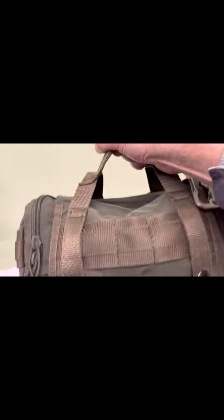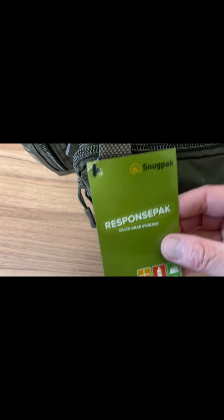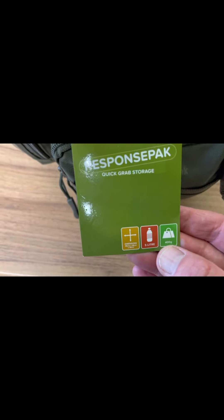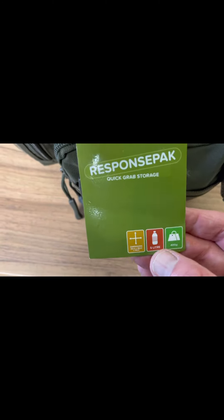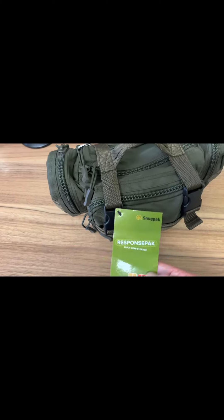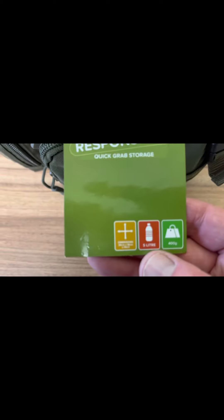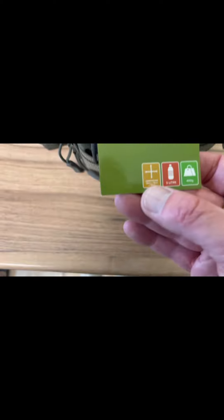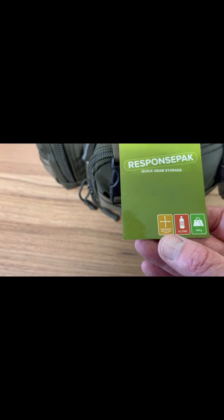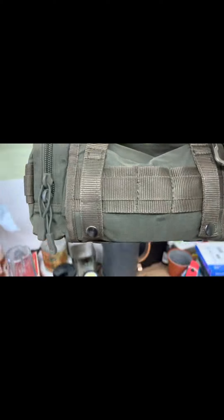I could see this being ideal for horse riding or mountain biking. It holds 400 grams — no, it would hold more than that; that's just the weight of the product itself. Five litre capacity, dimensions are 36cm by 16cm by 14cm, so nice and small.